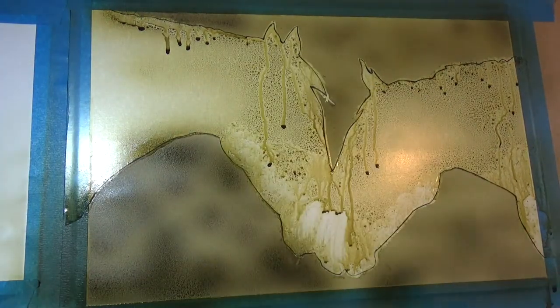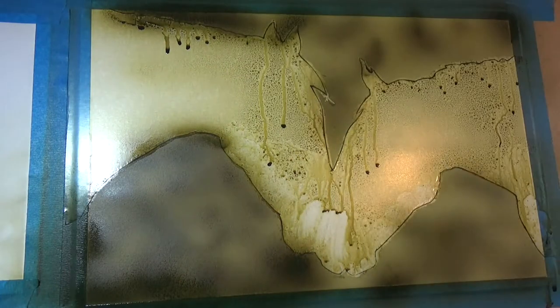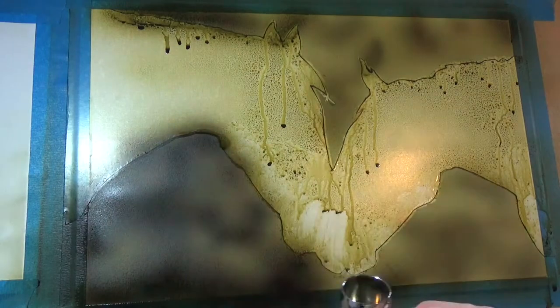Once the base layer is on, I start adding some variation just to create that kind of blotchy, blurry background to make it look like out-of-focus trees. So first of all I'm putting down darker layers.